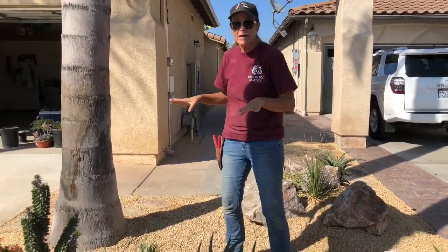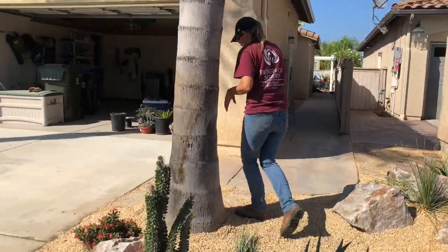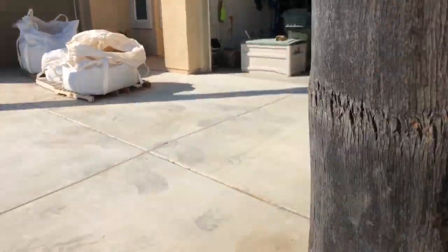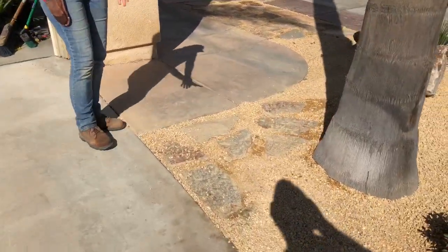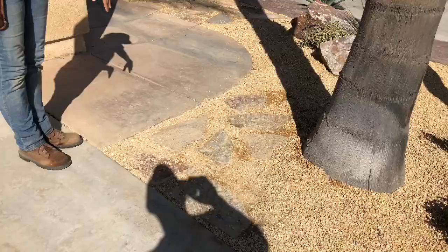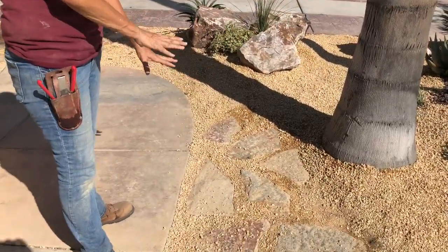I'm pretty much done. Another little thing I did was lay in a little flagstone path here. You know how I feel about right angles — I don't like them. So I softened this up with some flagstone.